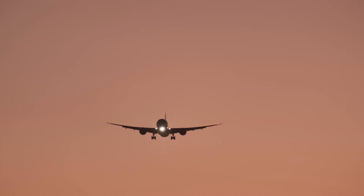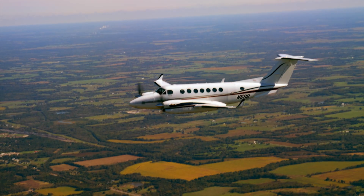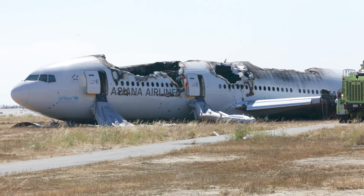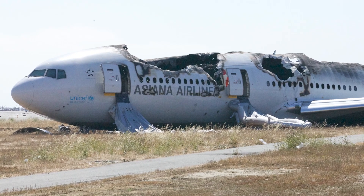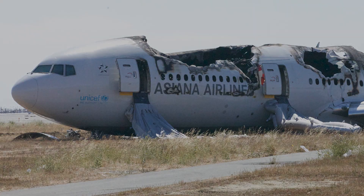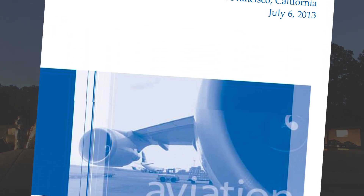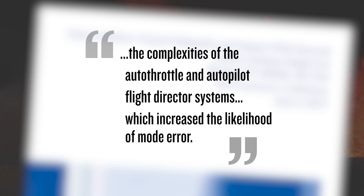While the most widespread use and most common application of Autothrottle systems is in large transport category aircraft, Autothrottle systems are increasingly installed in numerous general aviation airplanes. Over the long, successful history of Autothrottle systems, the aviation industry has encountered challenges with respect to automated system operations, specifically an understanding of Autothrottles. Both Asiana 214 and Emirates 521 provide examples of human performance-related challenges that led to undesired outcomes. In the conclusion of the NTSB report on Asiana 214, one of the contributing factors was identified as the complexities of the Autothrottle and Autopilot Flight Director systems, which increased the likelihood of mode error.